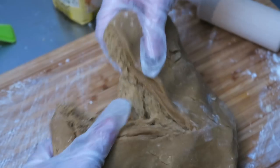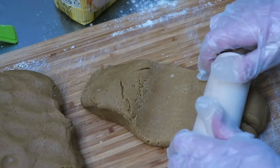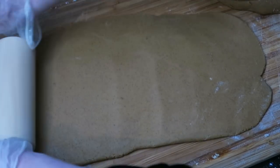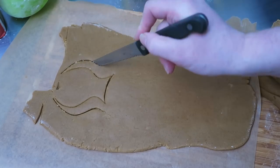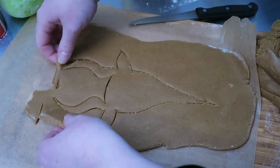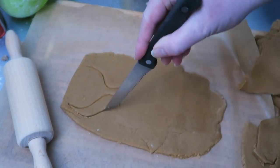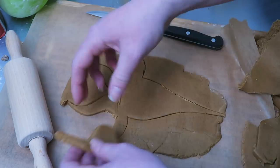Once the dough is satisfactorily finished I'm halving it — one half will go in the fridge. Then I'm rolling out the dough with a rolling pin until it's about half a centimeter or seven millimeters thick. I flipped the dough over onto a piece of baking paper to make it easier to move around, and with a knife I'm cutting out the shapes I want my cookies to be. I already drew out some designs on paper. If you are a very young person watching this, do be careful when using a knife or ask a grown-up to help you.